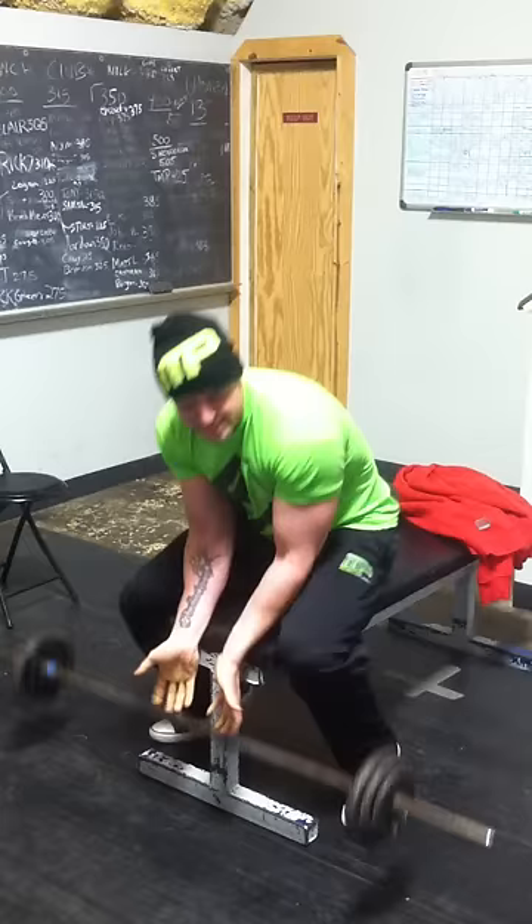So basically we do forehead curls, a closed grip on a preacher bench, reverse curl, incline dumbbell curls, and then forearm curl. Five sets — after you do all five in a row, take basically a sip of water then right back into it. Once you do five sets of that, then we'll go to triceps.